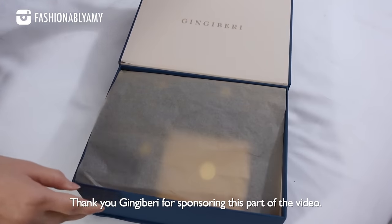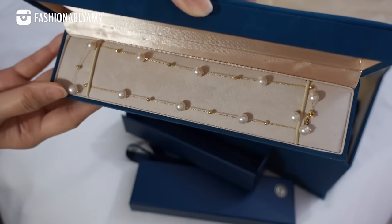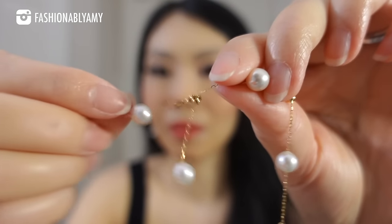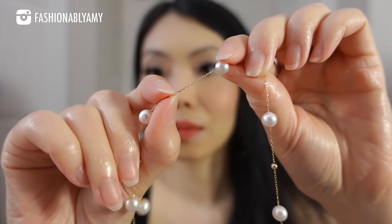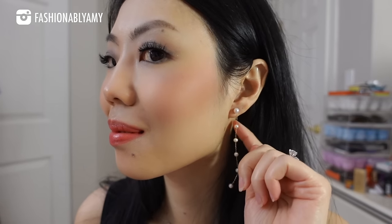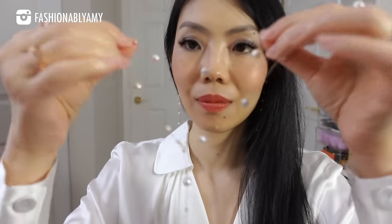Speaking of jewelry, I'm sure you guys have noticed the beautiful gorgeous pieces I've been wearing. Thank you to Gingerberry for letting me introduce you to their beautiful pearl jewelry. I have a total of eight pieces to show you. This necklace is made with 18-karat solid gold and aurora pearls — double-A or triple-A pearl grade, really really nice quality. Same thing with the Tasso Love — 18-karat solid gold, triple-A pearl grade aurora pearls. They pride themselves on top quality materials: natural pearls, 18-karat gold or sterling silver, and natural diamonds. The packaging is also fantastic and their designs are really thought out — very modern, and most pieces have more than one way to wear them.